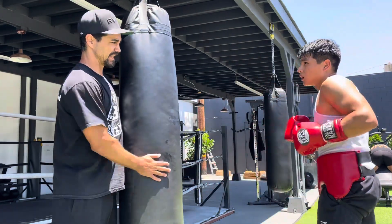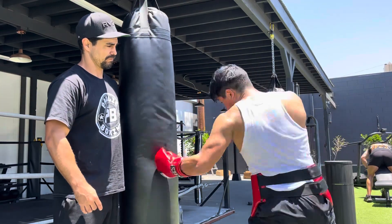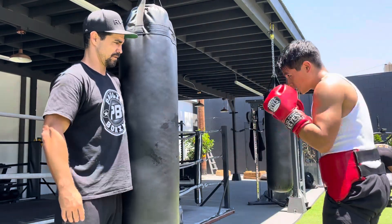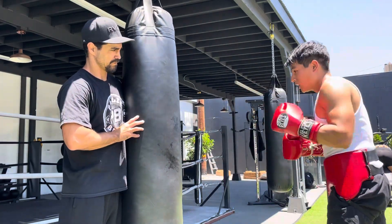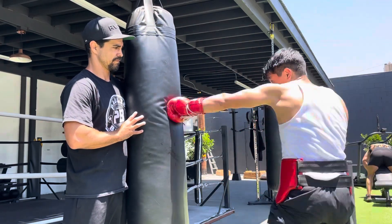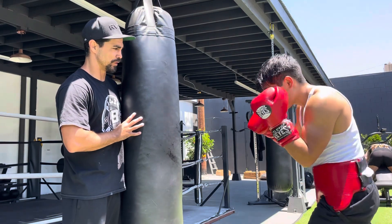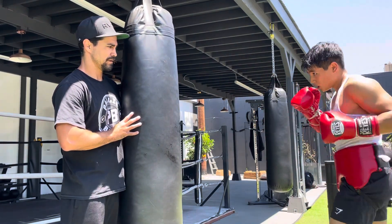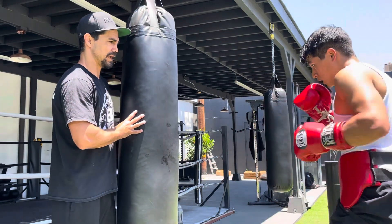Body shots sink in heavier. Good. Got movement — add some bounce to it. Good move. Hands up though.